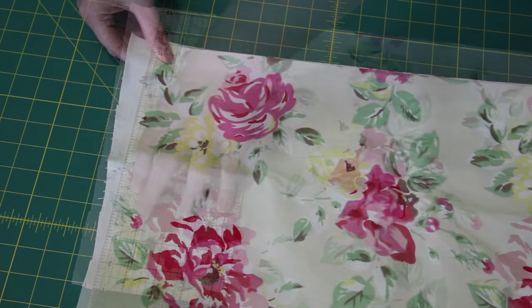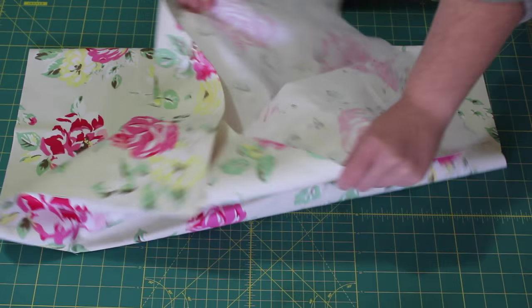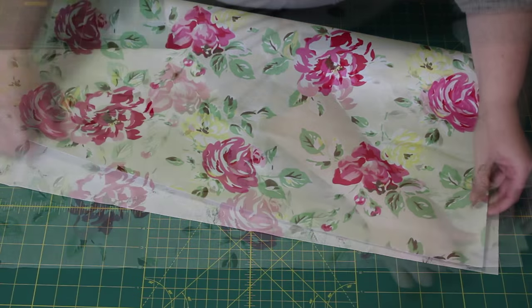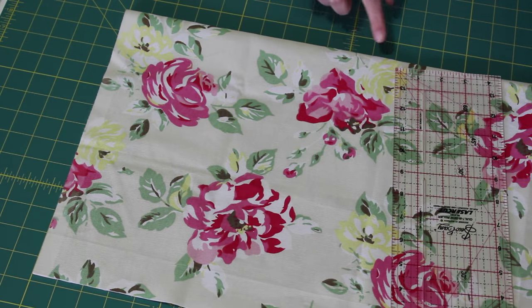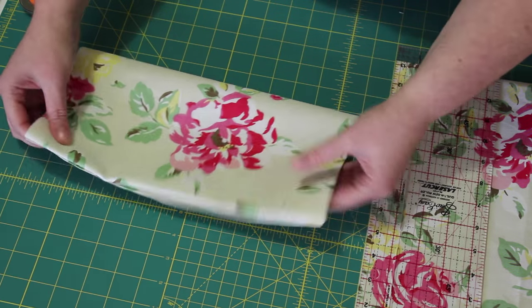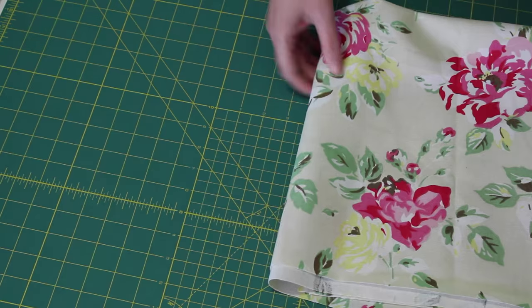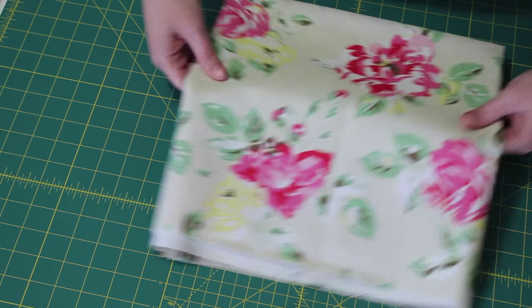Next, flip over the leftover fabric and neaten up the edge like before. Open out the fabric and fold it in half lengthways, matching the two edges up perfectly. Measure in 12 inches from the end and cut this piece off. Fold it in half and place it to the side to be made into the pocket a little bit later. Fold up the leftover piece of fabric and place it to one side as well — it will be used as the main part of the apron.